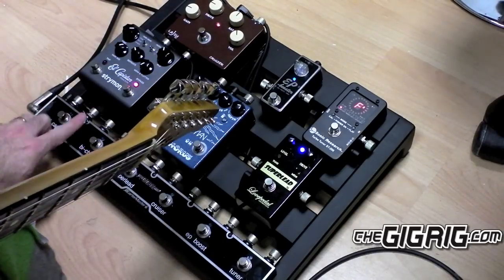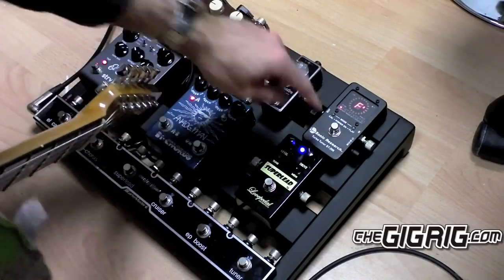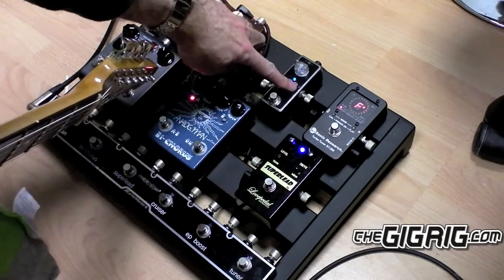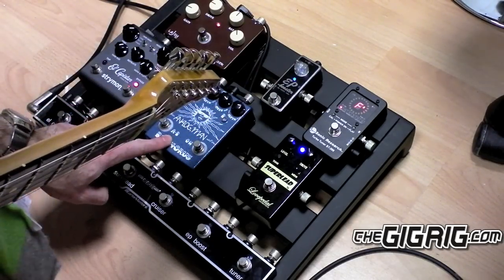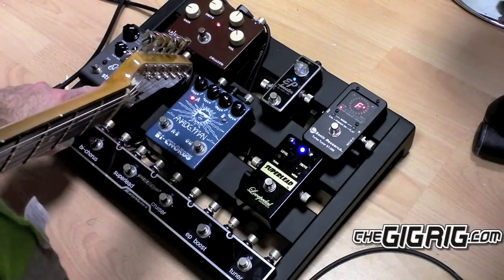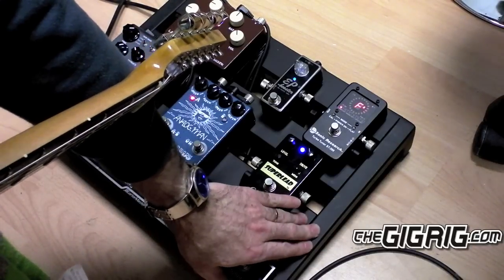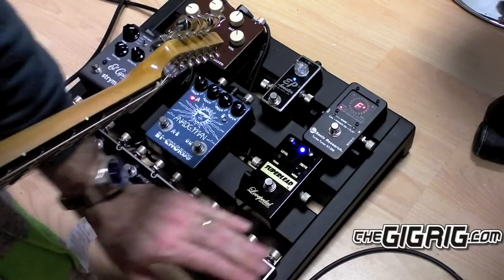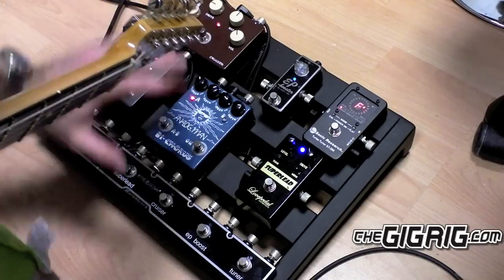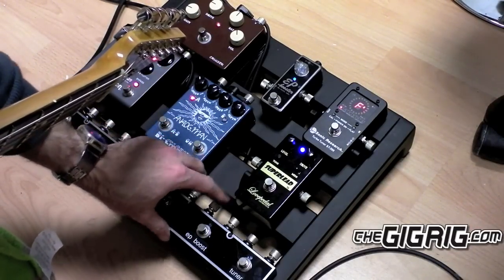We have the first ever Quartermaster 6. In the Quartermaster 6 we have the Sonic Research Topo Tuner, the Super Lead by Love Pedal, the EP Booster, the Bike Cross by Analog Man, the Lazy J Cruiser, and the Strymon El Capistan. This has all been put together on a Pedaltrain Junior, all powered by the Gig Rig Modular Power Supply and all wired together with this fantastic Lava Cable.